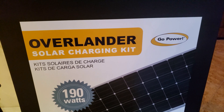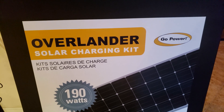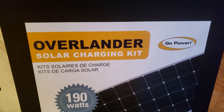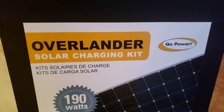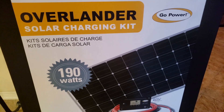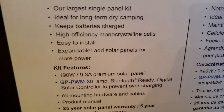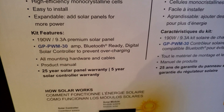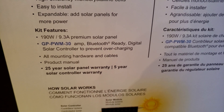The other component of a solar system is, obviously, the solar panels. I went with Go Power again. The solar charge controller in the coach is a 10-amp controller. Each panel is 190 watts — it's your regular-sized panel but with pretty good output. Looking at the specs, you can see 190 watts and 9.3 amps.